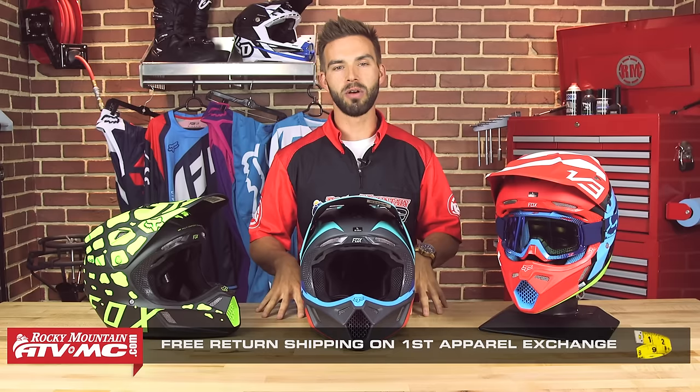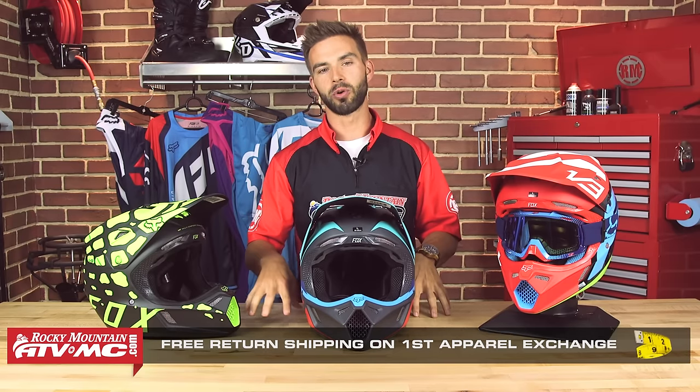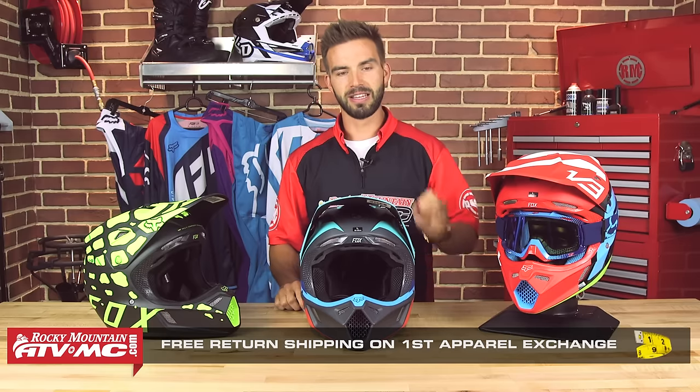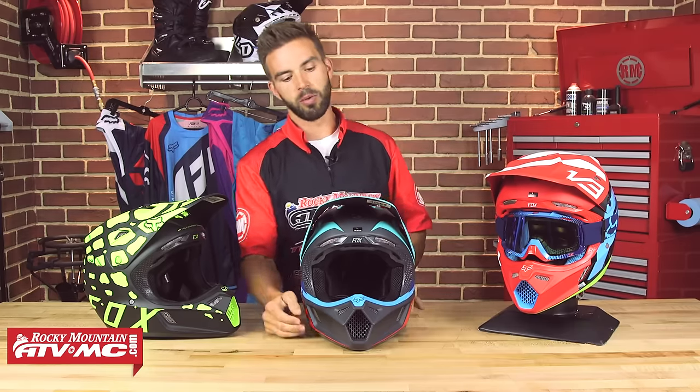With any helmet or apparel item, we have our fit guarantee. If you ever get a size you're not happy with, send it back to us in brand new, unworn condition and we will make sure you get the right size. We will also cover shipping on your first exchange, so it gives you a little bit of ease of mind when you are shopping for helmets.